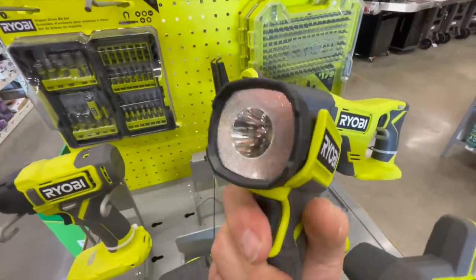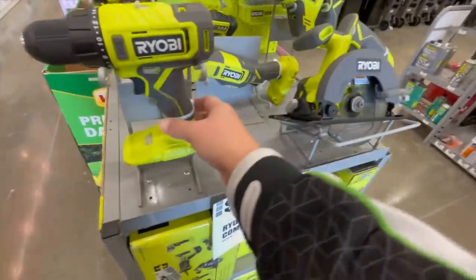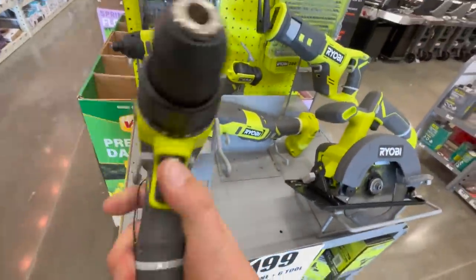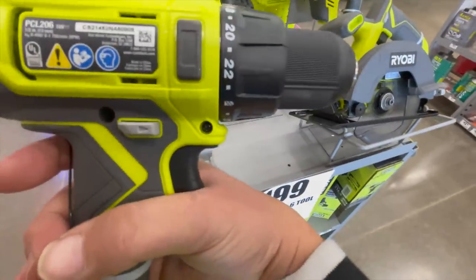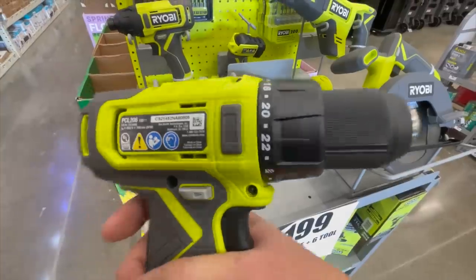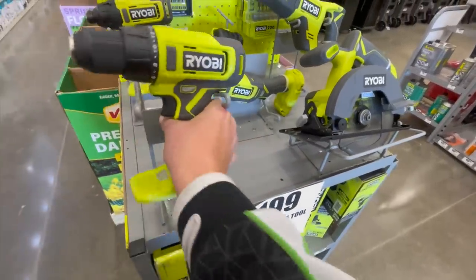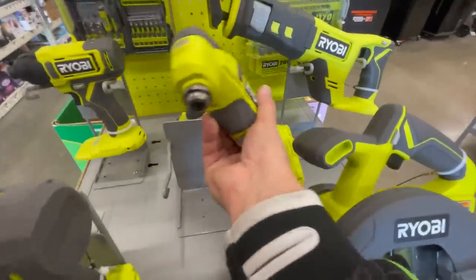This is the flashlight. This is the drill driver — the PCL-206. It is 1,750 RPM, two speeds, 20-point clutch. And this is the multi-tool.